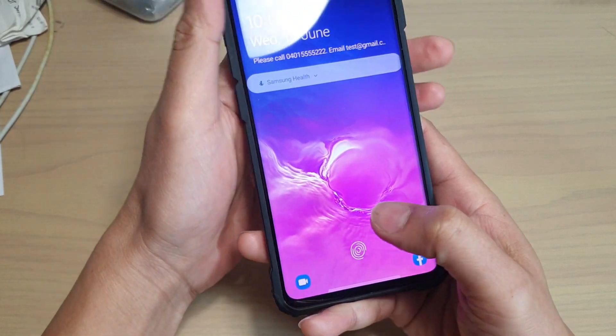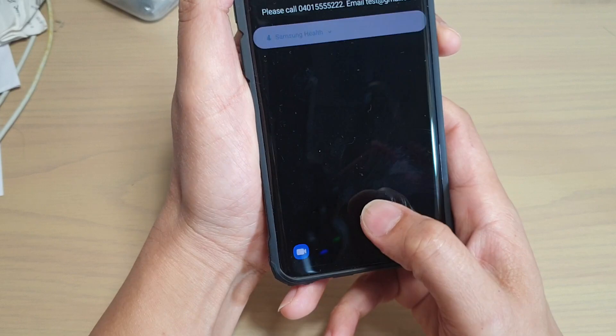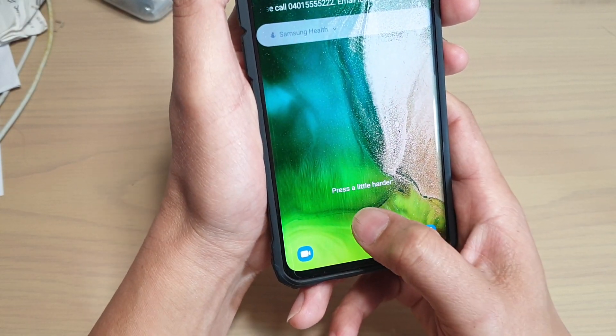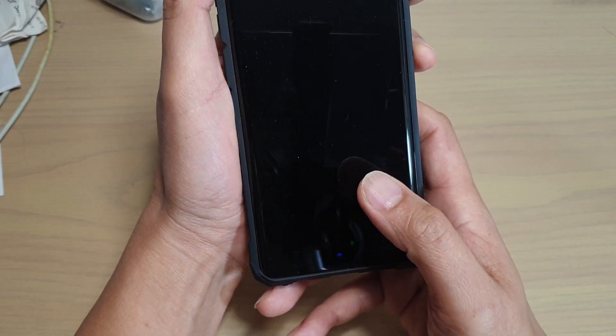When you press on the ultrasonic fingerprint sensor, make sure you also press it quite hard. If you do it very gently it might not work — you can see it says 'press a little bit harder.' You need to use a bit of pressure and push down to unlock it.